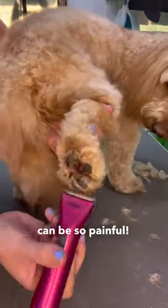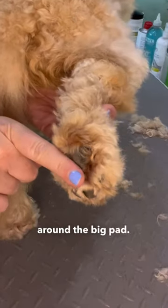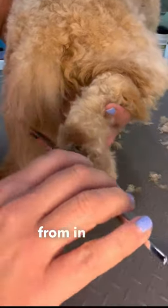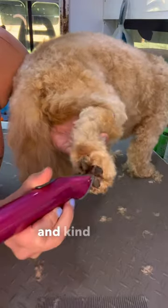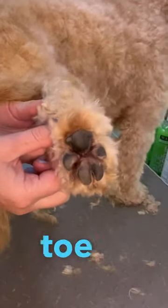Knots between the pads can be so painful. Make sure that you're focusing on that V-shape around the big pad — you want to make sure you're lifting all the coat out from in there. Then gently use your trimmers and kind of dip down and out to make sure you get all the floof. Ta-da! Cute, knot-free toe beans.